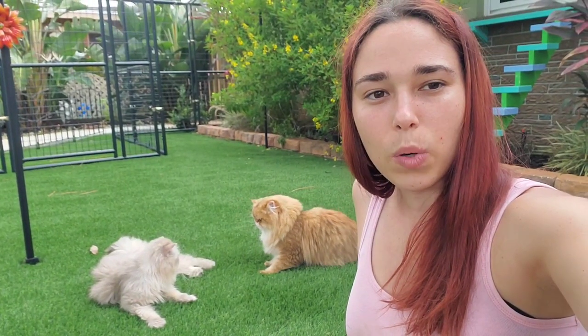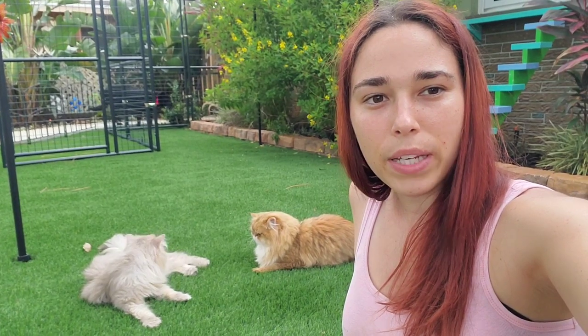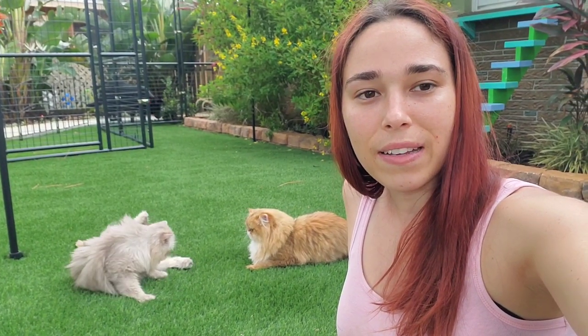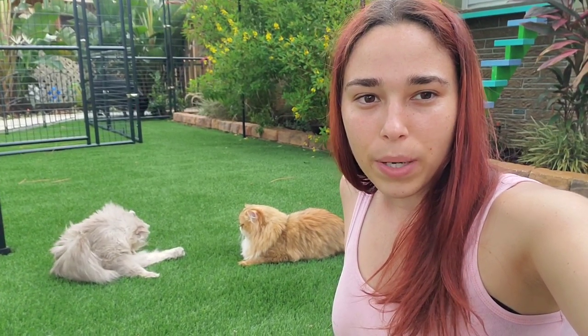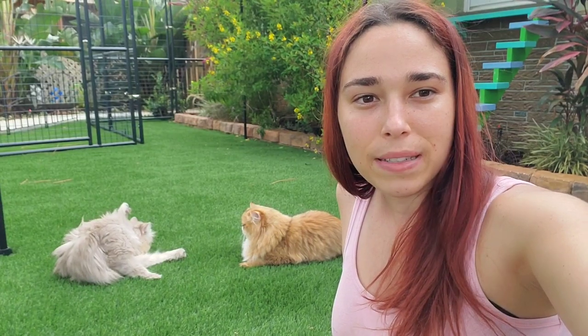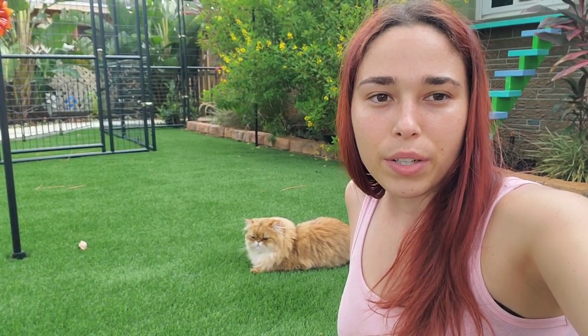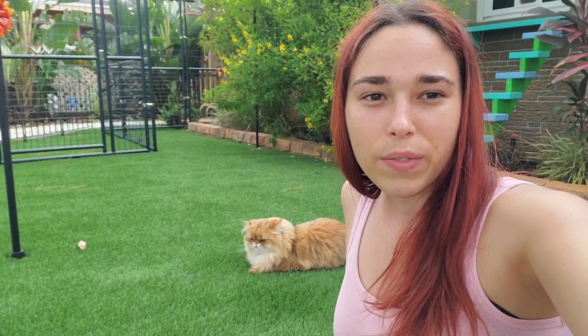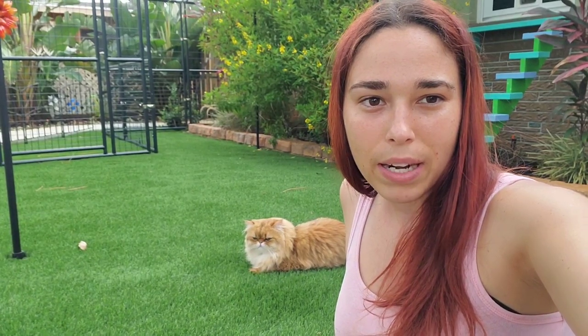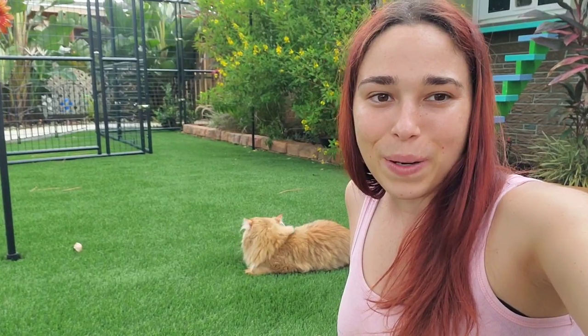Hey guys, this is part one of my catio introduction video. My hubby and I have been assembling this for the past few months and it is almost complete. In a few months I will post a part two — I am waiting on the manufacturer to resume business in China because of the COVID situation, they have shut down for the meanwhile. In part two I will show when it is fully complete, the additions we have made, plus I'll be adding shelves, so stay tuned for that. Let's start part one.